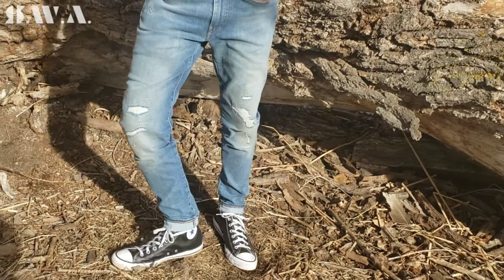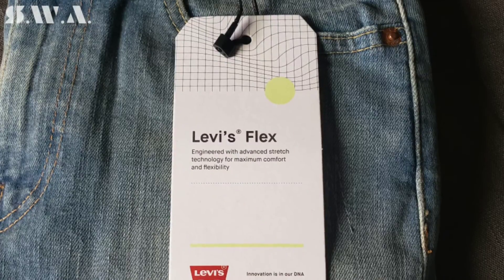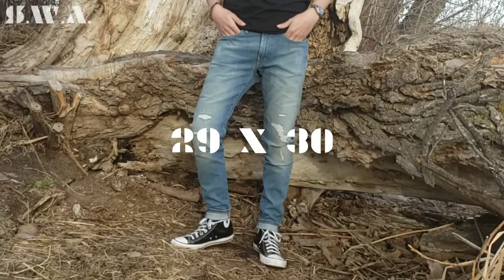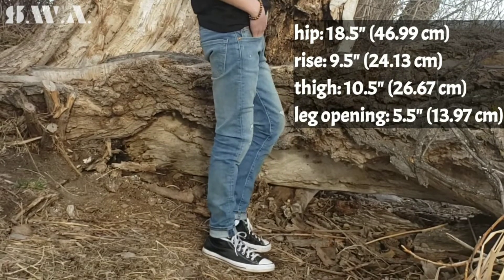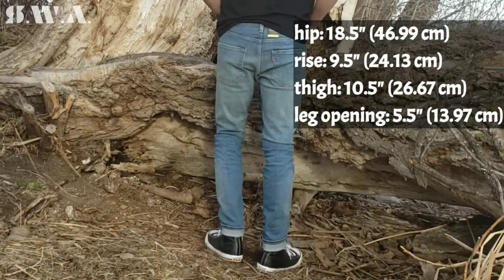They're made with Levi's Flex Technology — Levi's most advanced stretch technology — that has stretch fabric woven into the horizontal threads called the weft, for extra give and flexibility engineered to deliver maximum flex and optimum comfort. They're great for being active and are made with 99% cotton and 1% elastin with built-in recovery so the jeans keep their shape.